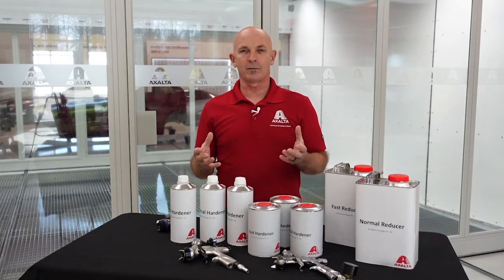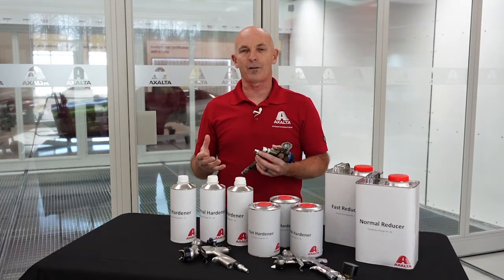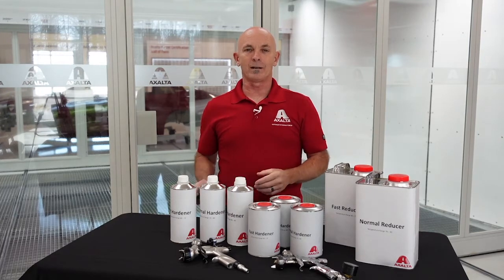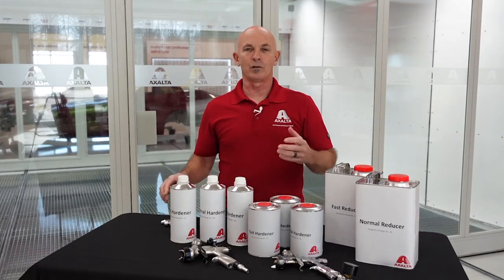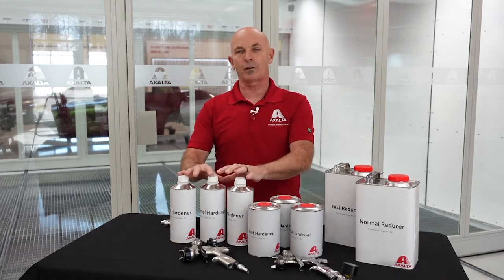The last thing you want is to be spraying a job and doing a great job, and then find out it's flashing off way too fast — it's starting to cross-link, it's catalyzing. The next thing you know, you end up skinning the surface over and you end up with some fuzzy dieback, possibly some solvent pop later on. So it's always critical to pay attention to the temperature we're spraying, the size of the job, and also humidity levels when looking at hardener selection.